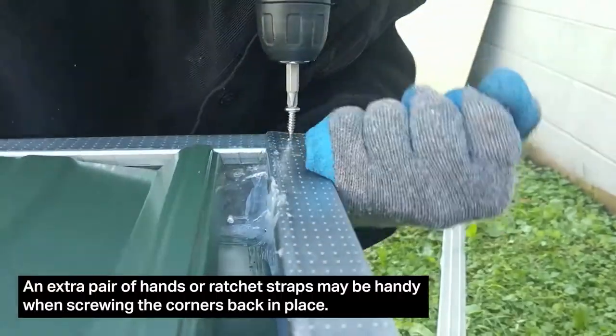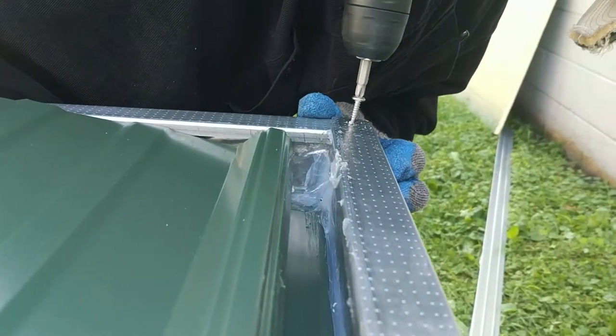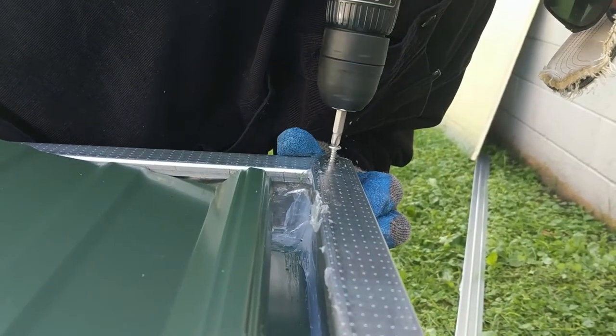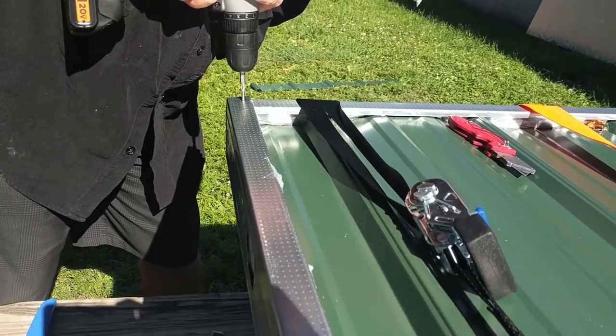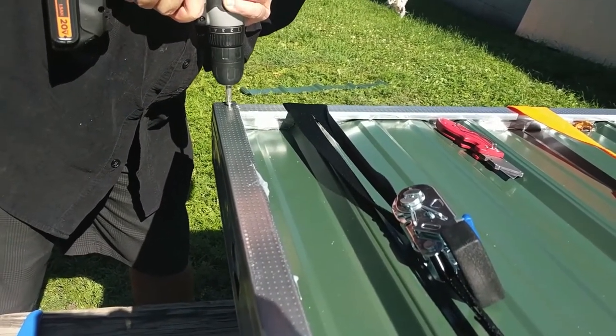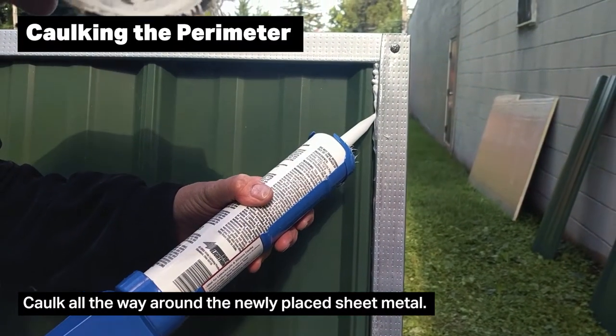It might help to have a friend guide these pieces together as you're going around. Get your steel stud frame corners held perfectly and re-screw them. If you need ratchet straps to help you pull everything together, that definitely helped me. Go ahead and caulk all the way around the perimeter.